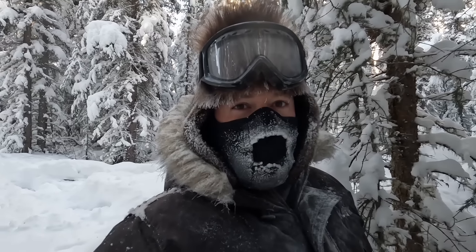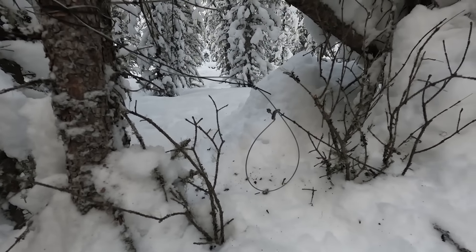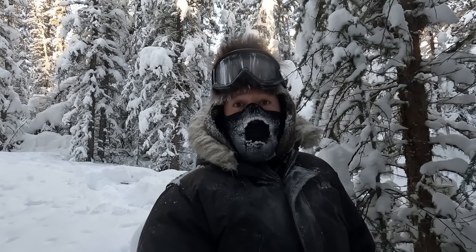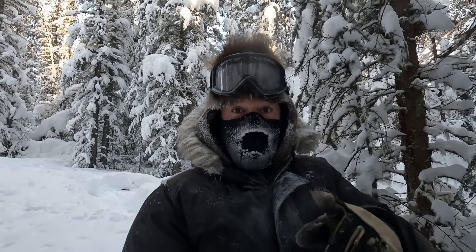I just put my final snare in — rabbit's been coming right through there, I think it's going to be a good one. That's it, I got the snares set. I've got to let these snares sit for a couple of days and I'll be checking on them. You'll see the results in the next video — stay tuned.